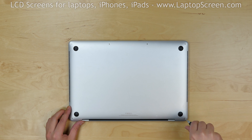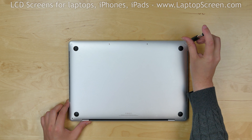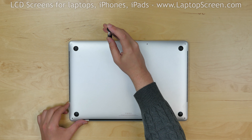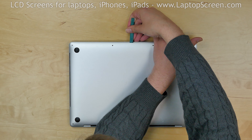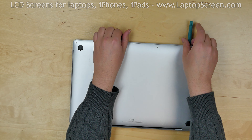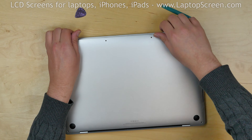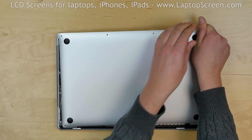Remove six Pentalobe 1.2 screws from the bottom cover. The back cover is also attached with two pins underneath and is held down near the back edge with slides. Use a plastic pick to pry open the back cover at the front edge and apply upward pressure to release the two pins underneath. Then pull the back cover towards the front edge to release the slide.